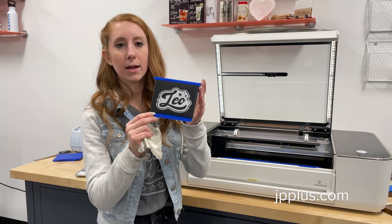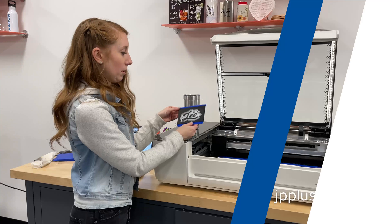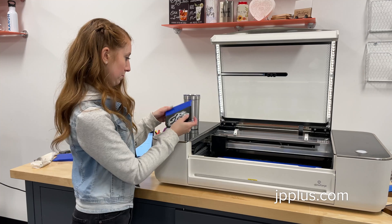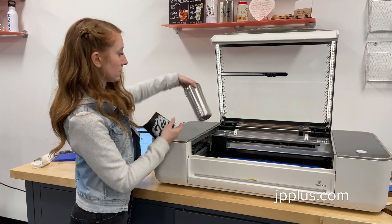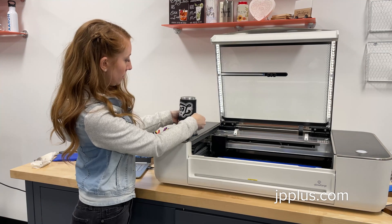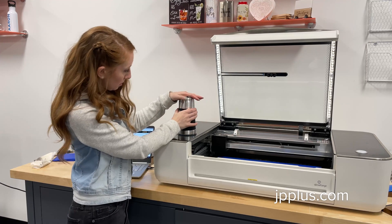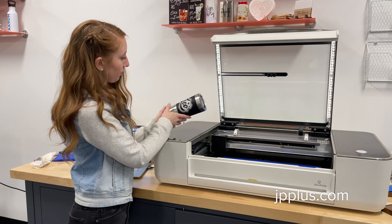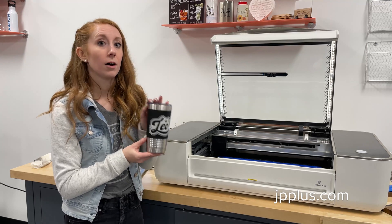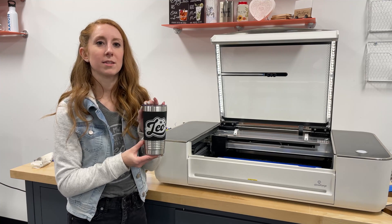As you can see, we have a nice crisp design that's ready to be put back on our stainless steel tumbler. We're going to remove the silicone sleeve from our jig and slide it back onto the stainless steel tumbler. It slides on really easily and will just pop right back into those grooves. You can find all of our stainless steel tumblers and silicone sleeves along with our jig available for download at jpplus.com. I'm Caitlin with Johnson Plastics Plus.